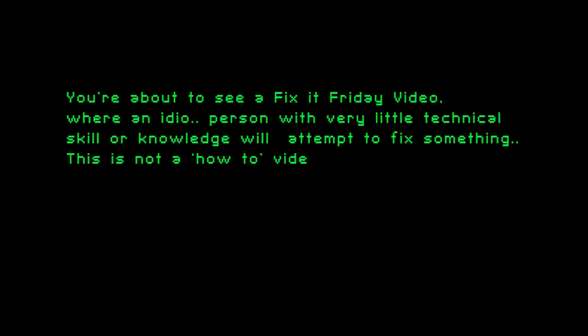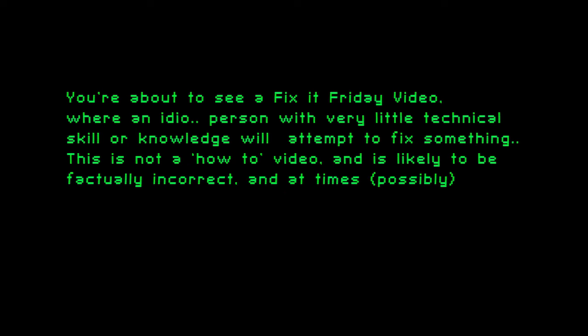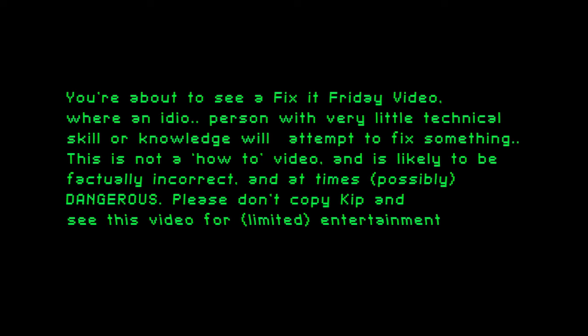You are about to see a Fix-It Friday video where a person with very little technical skill or knowledge would attempt to fix something. This is not a how-to video and is likely to be factually incorrect and at times possibly dangerous. Please don't copy and see this video for limited entertainment purposes only.